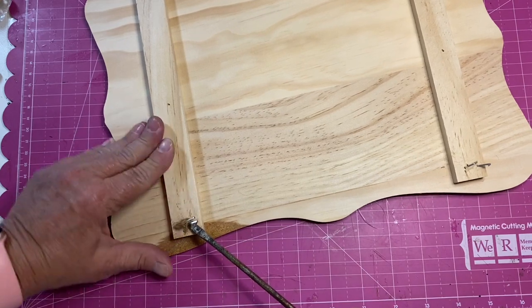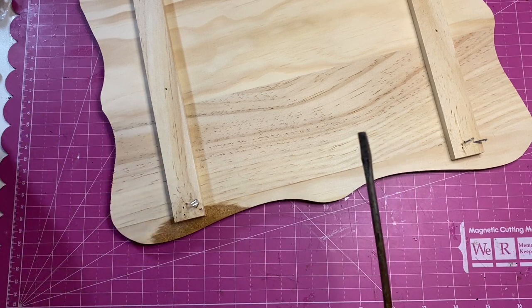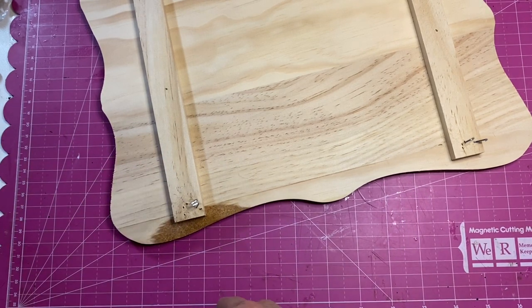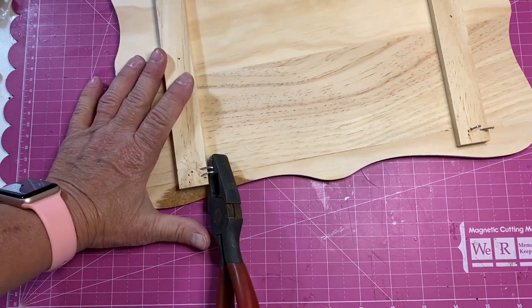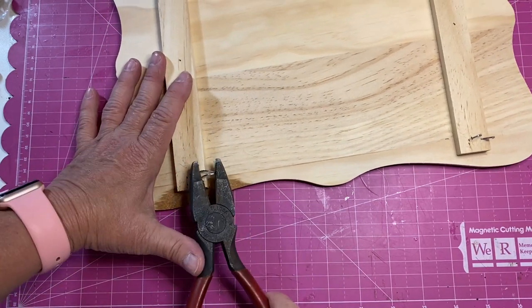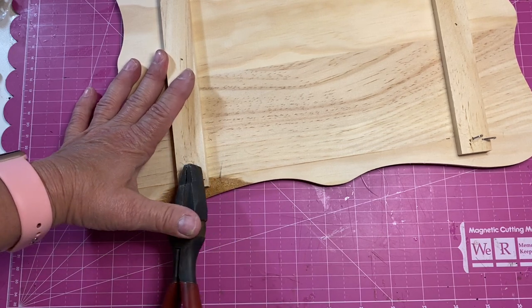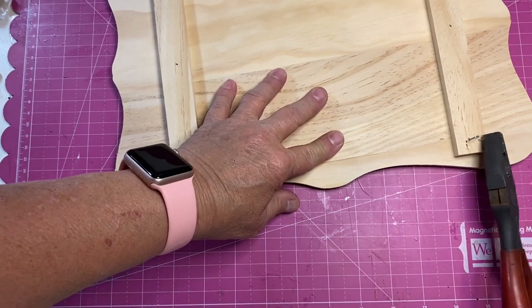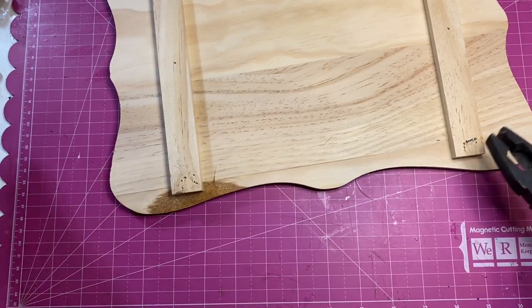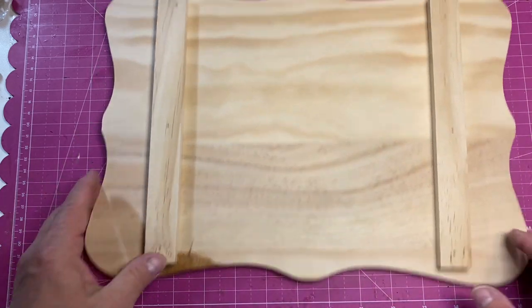I was able to work these staples out with a flathead screwdriver, which is really good because I don't have great flexibility or strength in my hands. There we go. My desk is so full of crafts right now — I need to do this video so I can clear my desk off.